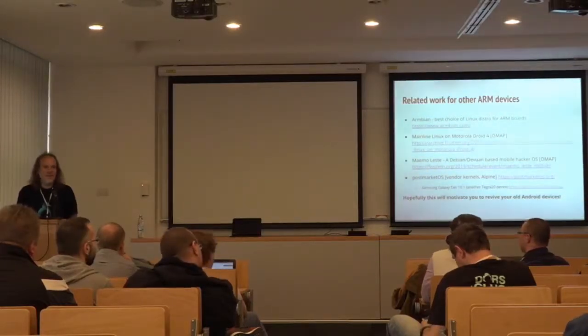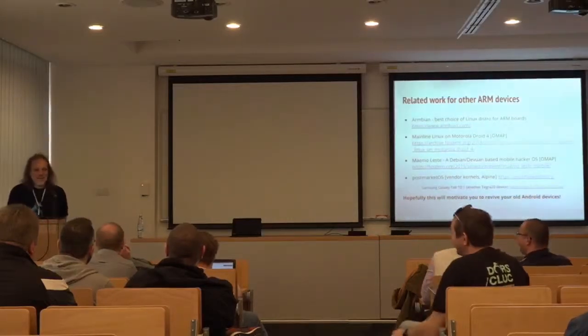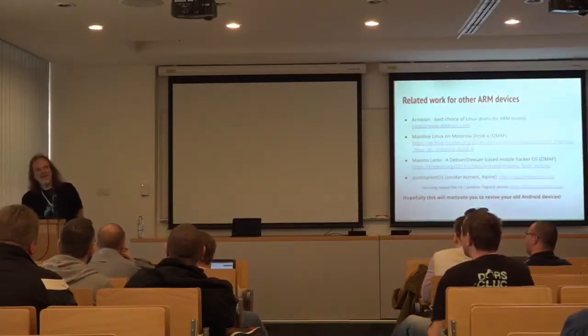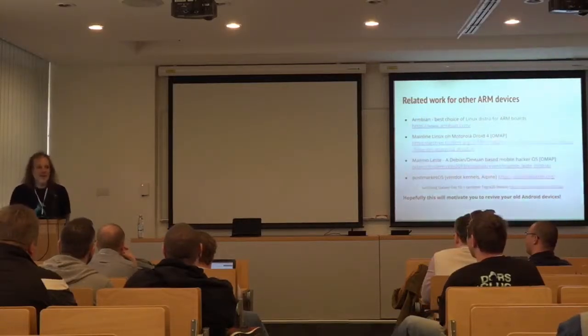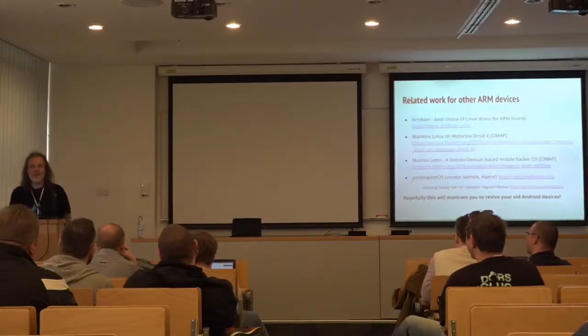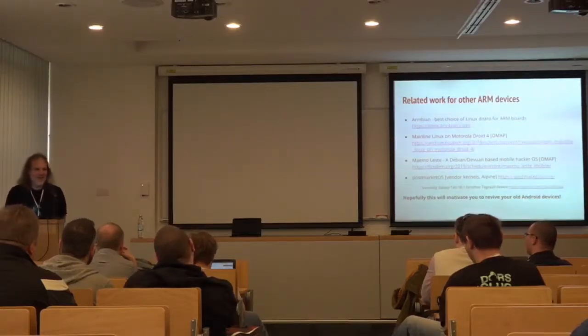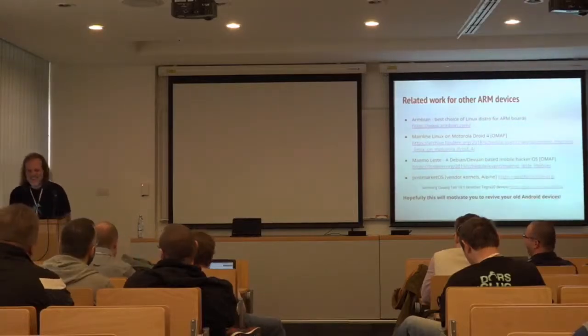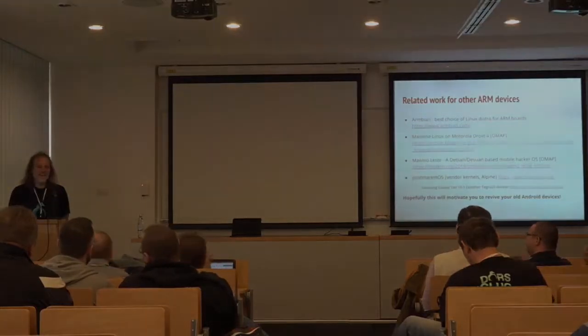How much did it cost? It was between 80 and 100 kunas depending on the state of repair — for the international audience that's between 11 and 14 euros. So they were really cheap. I have a bunch of them. Thank you very much.